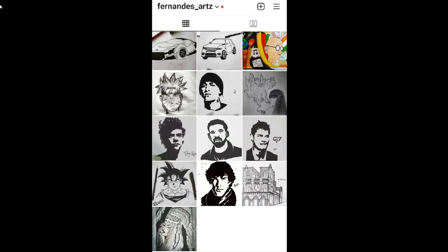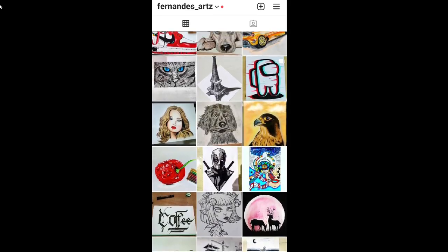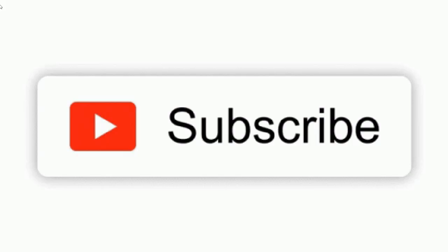Also follow me on my Instagram art account, FernandesArts, for more art-related content. Don't forget to like, share, and subscribe for more such content.